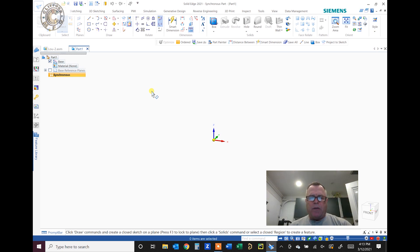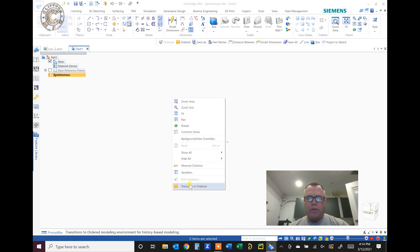I'll start this in Solid Edge. You're able to work in two environments: a synchronous environment and an ordered environment. The synchronous is a 3D environment, and maybe I'll do this video in both environments so you can see how each works. Solid Edge's sheet metal is really the best in the world, I think. So I'm going to go to ordered to do this one first.